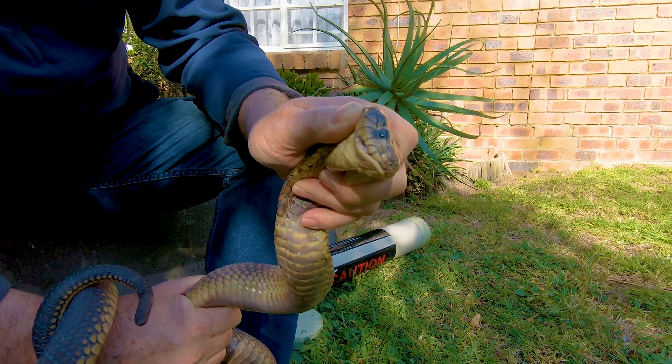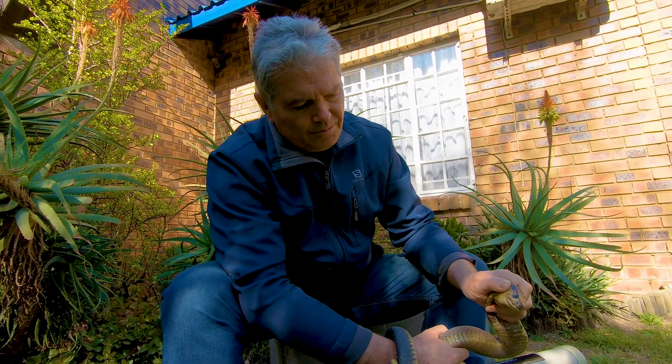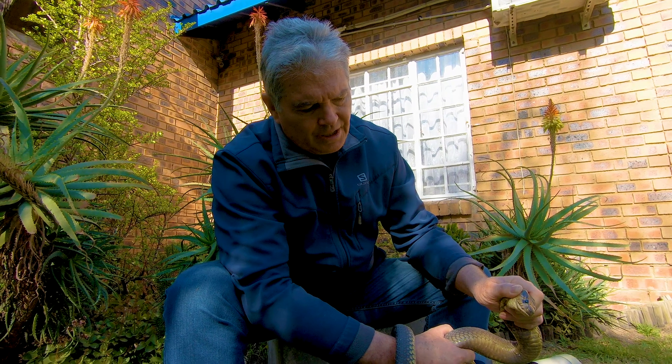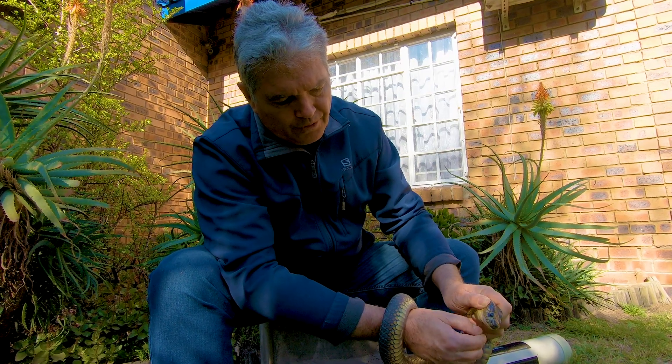This is a non-spitting cobra. Cobras have fixed front fangs — the fangs are hollow like a hypodermic needle, but they are quite short. Often when these snakes bite and they're very angry, they will bite and hold on and chew to get the venom in.